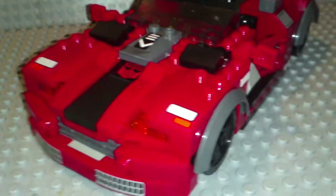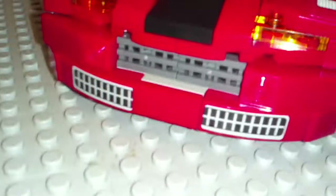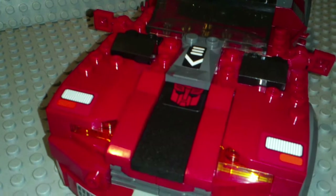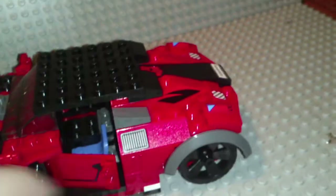He does come with quite a bit of stickers — quite a bit of small ones. He comes with two up front, four I guess. There's one here, here, and two in here. There's one on the door, one right here.